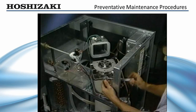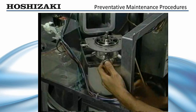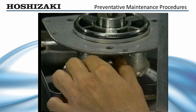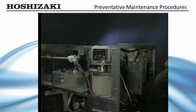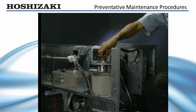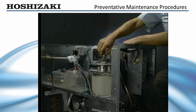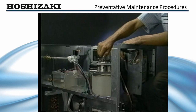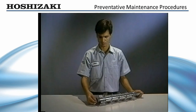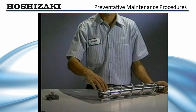To remove the auger for bearing replacement, remove the allen head cap screws and water seals which hold the extruding head to the evaporator cylinder. Using the bolt and a large washer, or the cutter head installed upside down to hold the auger, lift the auger and extruding head up out of the evaporator cylinder. When the auger has been lifted out, remove the extruding head and visually inspect the auger bearing surface for wear.